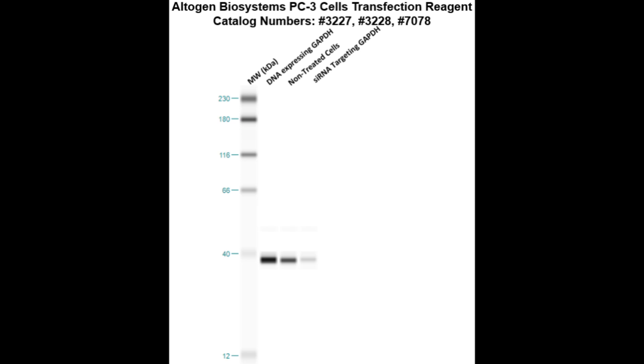Here is a western blot validation of our transfection reagent. PC3 cells were transfected with either GAPDH DNA, which resulted in an over-expression as compared to non-treated cells, or GAPDH siRNA, which resulted in partial silencing.